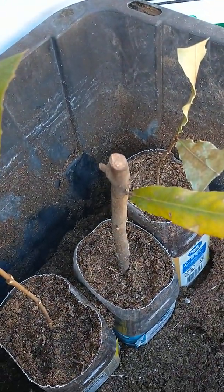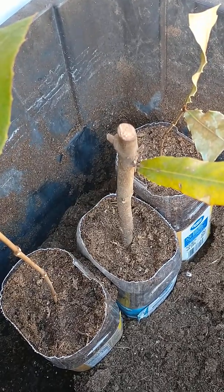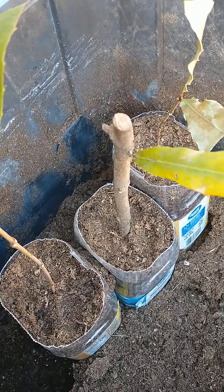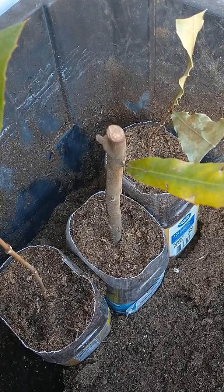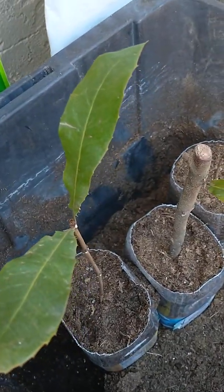Some of the cuttings are bigger, like this one here in the middle, and some of them are smaller cuttings, so it's going to be interesting to see which ones survive the best. I'm using aloe vera, vitamin B1, and the rooting compound to see if that works and to help them root out better.